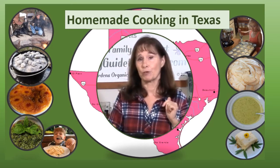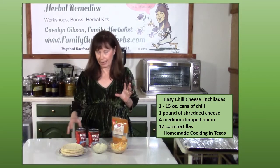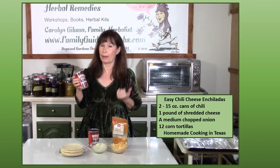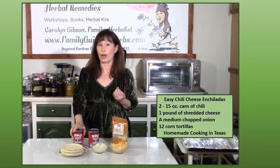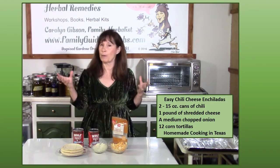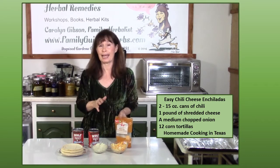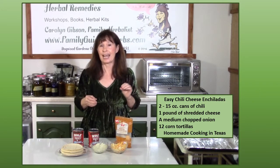Don't forget to like and subscribe to my channel. Easy chili cheese enchiladas begin with two small cans of chili with no beans, or one large can. I like Wolf Brand Chili — it's made here in Texas and it's what my mother always used — but you can use whatever brand you prefer or even your homemade chili. We need corn tortillas. I know some enchiladas are made with flour, but we prefer corn tortillas, chopped onions, and shredded cheese. I've got a Mexican cheese blend here, but it can be all cheddar — whatever your choice of cheese is.